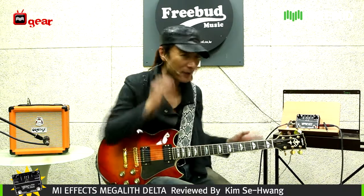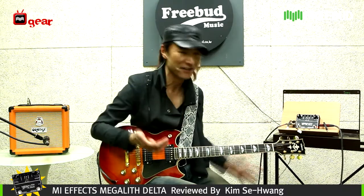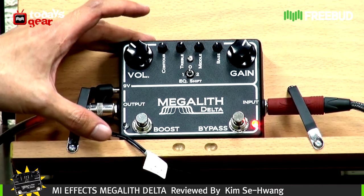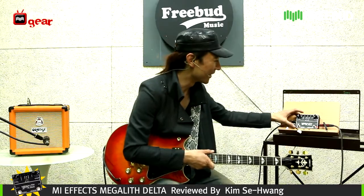With a boost pedal, you don't have to have another amp or another channel on your two-channel amp, let's say. So you won't miss that.